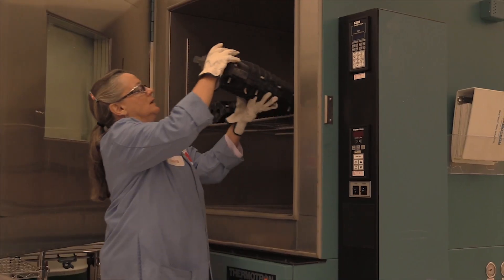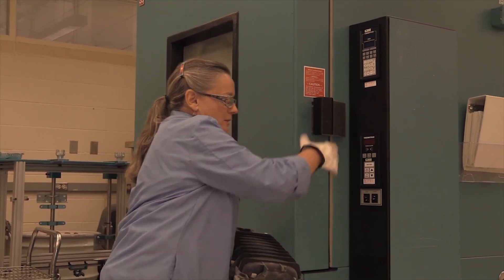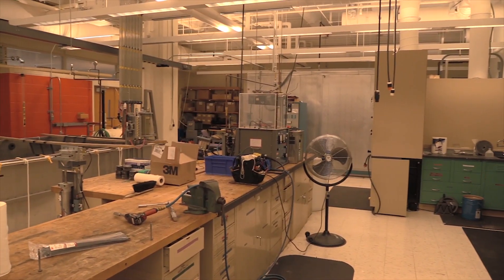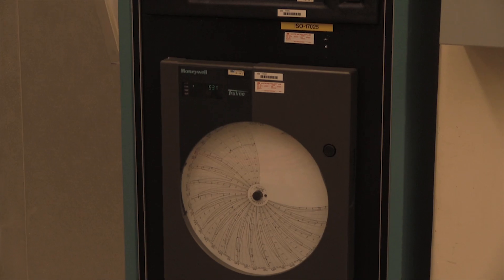Here at 3M Austin Center, we have 33 environmental chambers that do temperature, humidity, and a variety of extreme weather conditions. We mostly test to Telcordia specifications, but what makes 3M unique is that we do our in-house testing. This year alone, we've done 100 test requests, and at any given time we could have 20 to 40 test requests in progress.